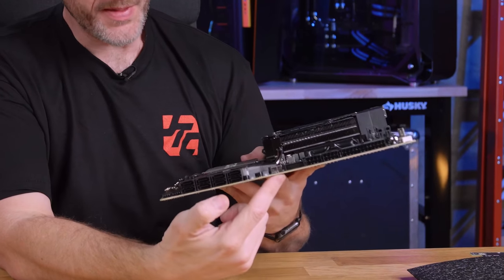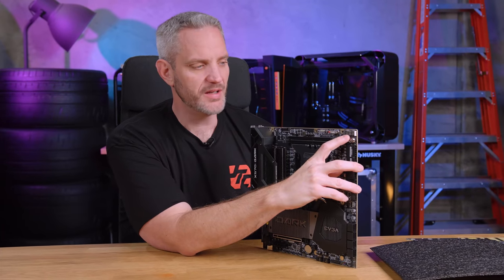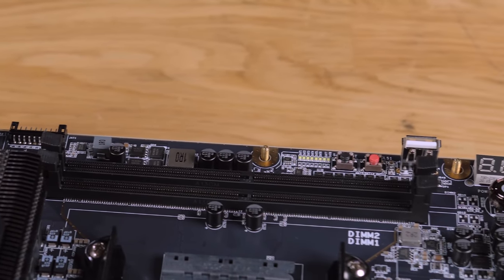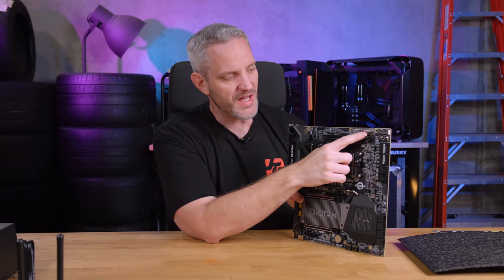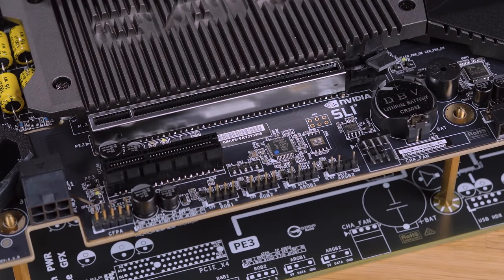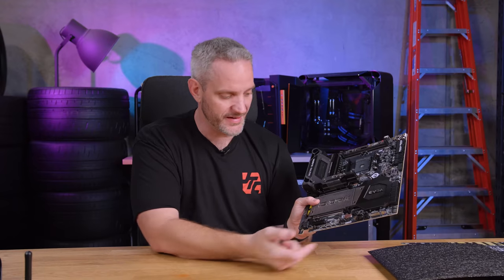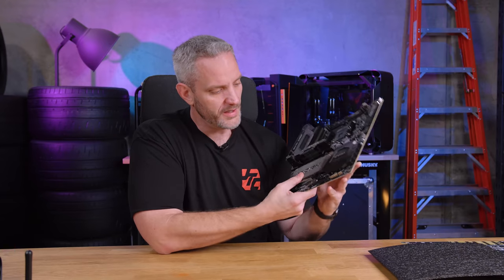There's a USB 3.0 header here as well. Up top there's a real-time Q-code readout, which really helps with diagnosing no-post or no-boot issues — it'll pause on a number you can look up in the manual. There's also a BIOS flashback utility built right into the motherboard, not on the rear I/O — you plug your USB thumb drive in right here at the top. We also have four RGB headers: two 12-volt and two 5-volt addressable. That's something EVGA hasn't had on their boards in the past, but now you can control third-party lighting devices.